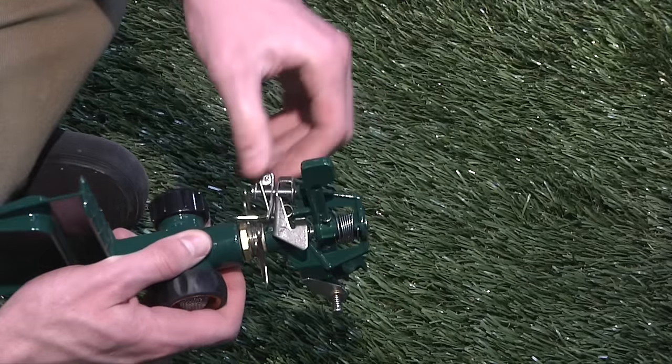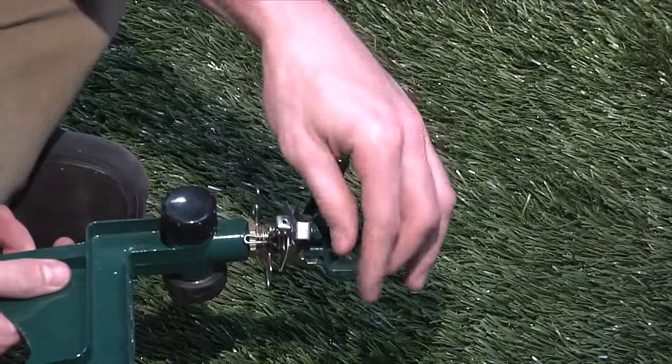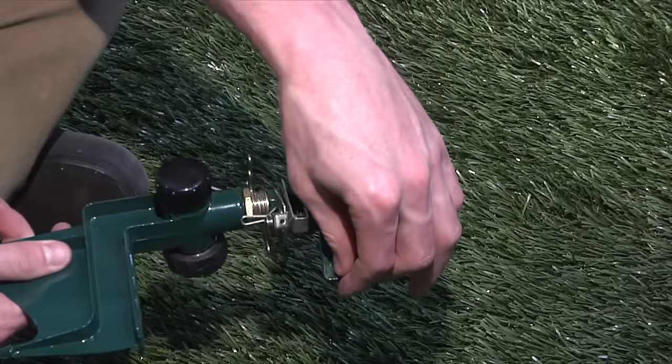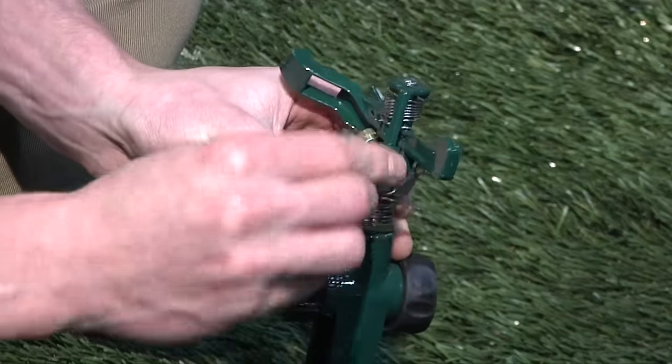The trip pin and friction collars determine the spray pattern. Adjust the friction collars to create watering patterns. Flip the trip pin up to create a full 360 degree pattern.